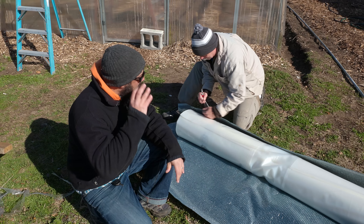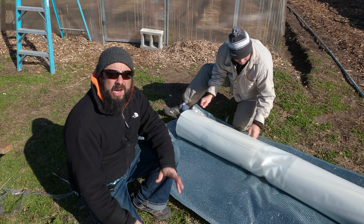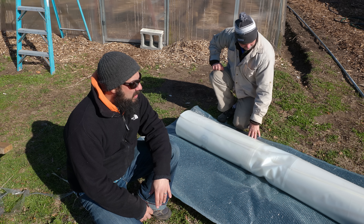Hey there, back at Raleigh City Farm today. We got a big day planned — we got to reskin the tunnel we lost in the storm a few weeks ago. We finally got all the parts in, so we've been fixing it up over this week trying to get all the little stuff sorted out. Now we're ready to go — today is the big day, we're gonna get the plastic up.